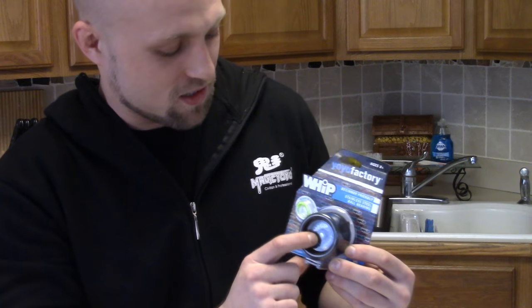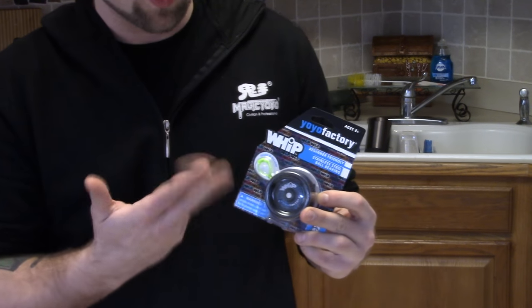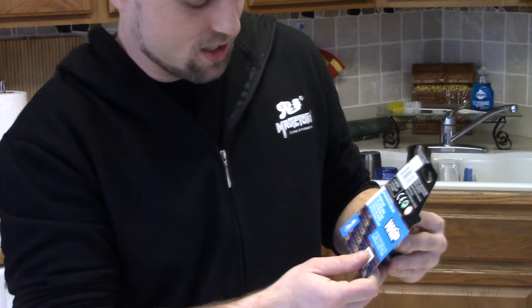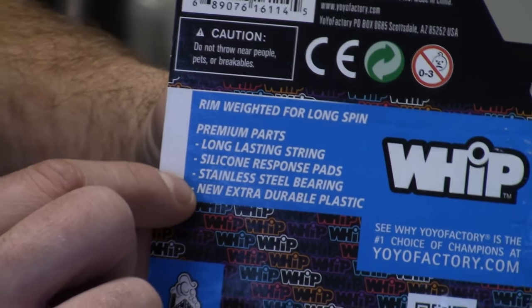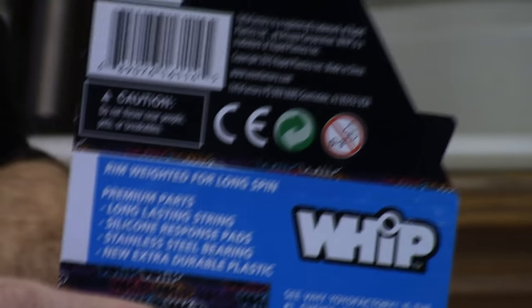It looks like it's got hub stacks. It looks kind of like a plastic Grind Machine. This is the responsive setup, which I believe I could just put a different bearing in, so I'll try it both ways. It's got rim weight for long spins, premium parts, long-lasting strings, silicone response pads, stainless steel bearing, new extra durable plastic. I think we've got to test the durability.